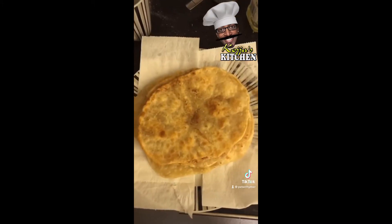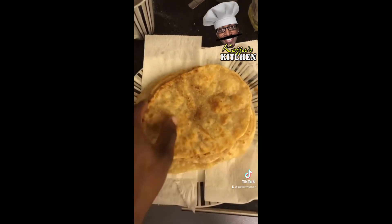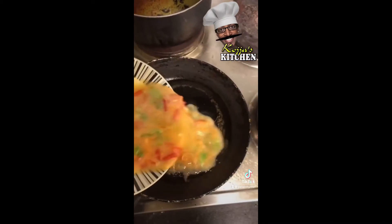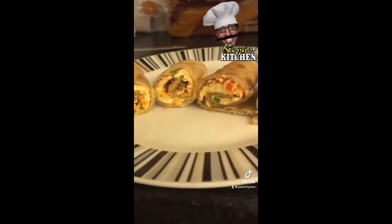So now we have the chapatis ready for roll eggs — chapatis, chapatis. But my people, for the special ingredient, don't tell anyone, even you. My god! And there you have it people — Koji's Rolex.